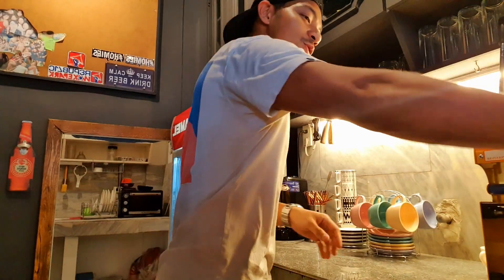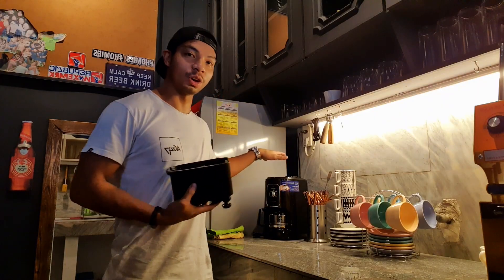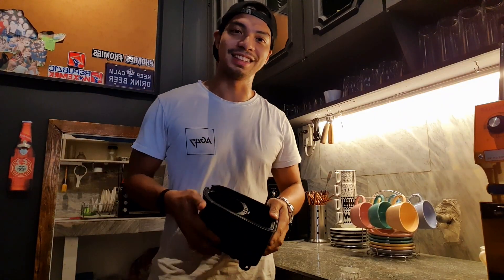Hey guys, my name is Hunter. Today I'm gonna teach you how to create brewed coffee because I'm gonna make some for myself and for my friends. So I'm gonna show you guys how I do it. I just want to show you guys some of the things that I use in the kitchen for making coffee.